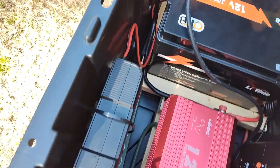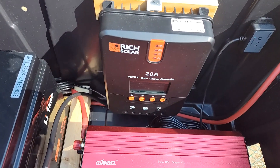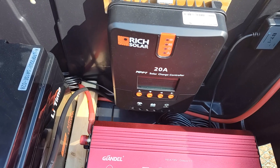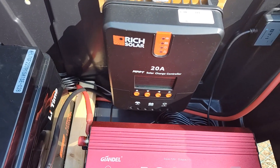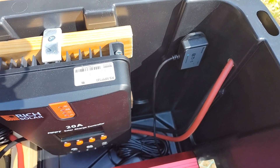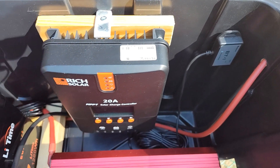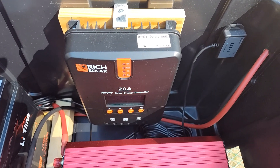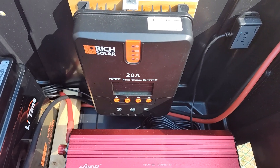In addition to being able to AC charge, you've got the Rich Solar 20 amp solar charge controller, and that will interface with the solar panel so that we can charge the battery with the sun. Next to it is a little Bluetooth module — you can basically connect to this solar charge controller with your phone and see a live readout of how much energy you're getting into the system.